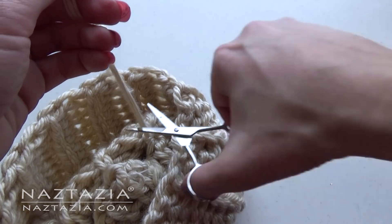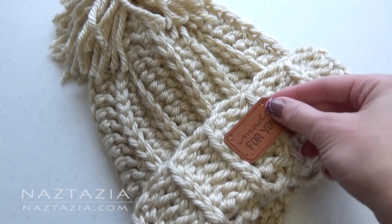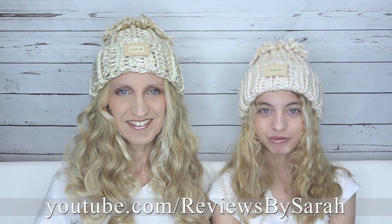You can use pre-made labels or patches for the front of your hat and sew them on. Check out my daughter's video on how to make the cute pom-pom on top. Please like and comment on this video, subscribe to my YouTube channel Reviews by Sarah, and visit my website at naztazia.com.